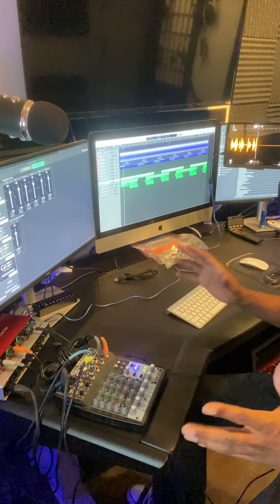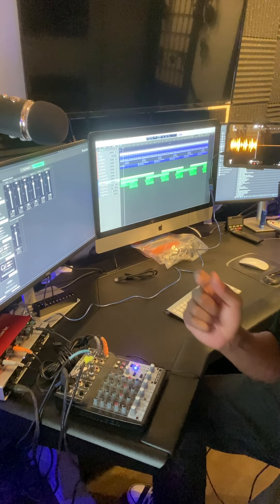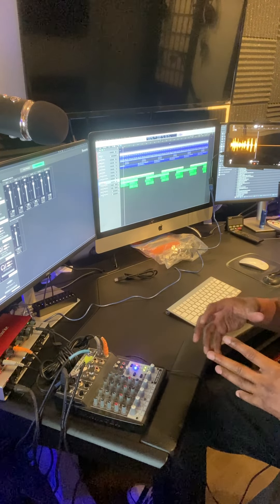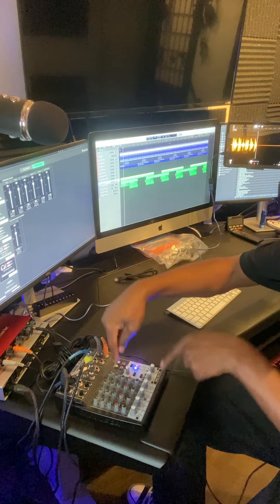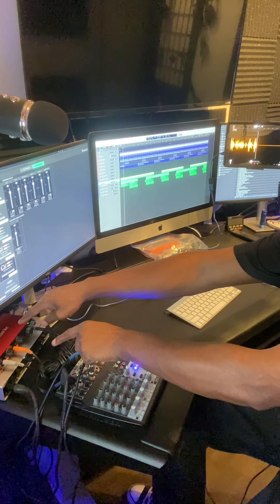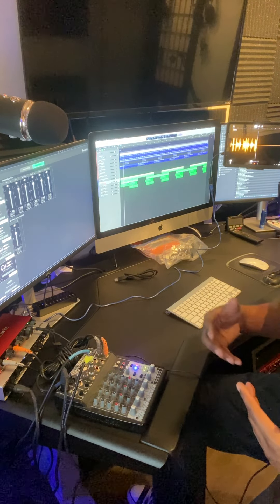I purchased the interface so that when I record my live music videos, the audio would go directly inside my iPhone, which I'm using to record this video right now. So you don't hear me from the iPhone mic — you hear me from this mic going into this mixer, and then this mixer goes into the Scarlett 2i2, and then that goes into the phone. That is how you're hearing me.